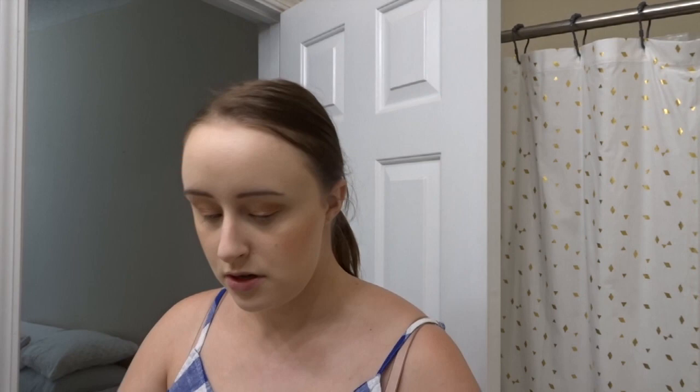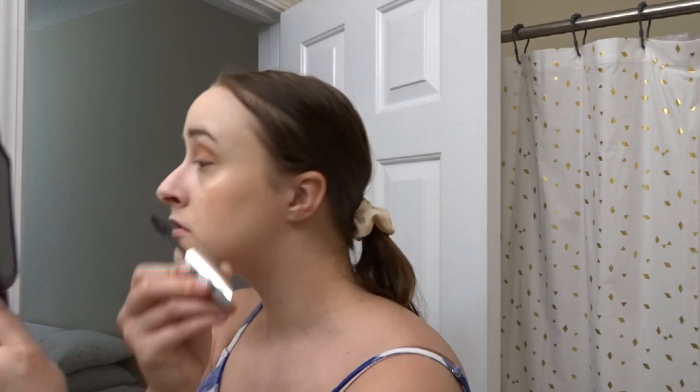The mascara I like to use — I always use waterproof, especially during summer because of sweating — is the Voluminous Butterfly Waterproof Mascara by L'Oreal. I love the blue packaging. Then I put a little bit on the bottom lashes but not much, and let that dry.